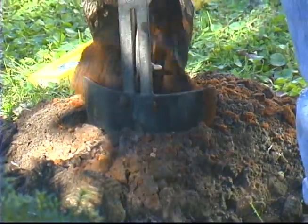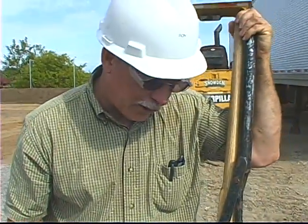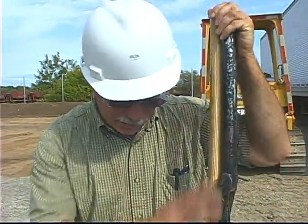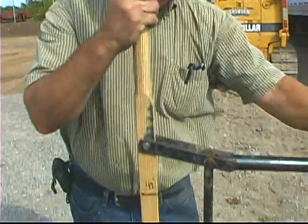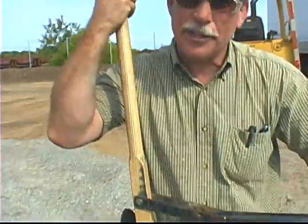We actually have our post hole digger marked at certain depths so we don't have to take a tape measure out. You just close it up, put it in the hole, and you get 36 inches or 42 inches depending on how deep you're going — no tape measure needed when digging holes.